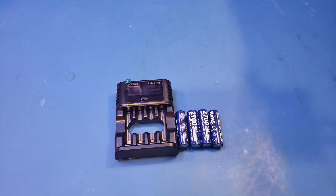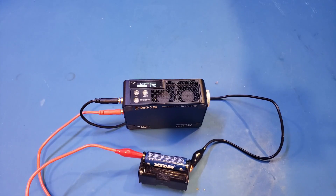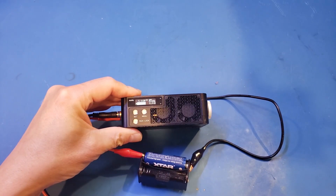The maximum current these batteries can handle is specified at 2.5A. So let's actually test that out. For this test, I'm going to use the MDP L1060 electronic load from MiniWare. Currently, the discharging current is set at 1A, so let's start from there.